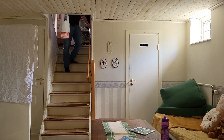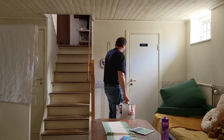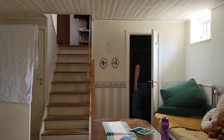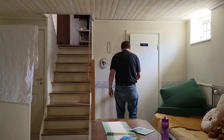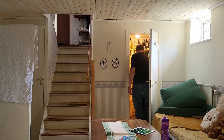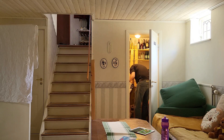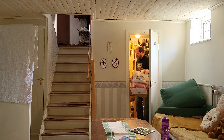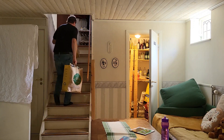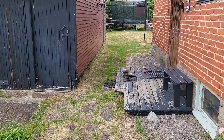Problem number two: when a bag is full I have to go down to the basement to store it in my cupboard, and when the cupboard gets full I have to carry the bags up again to put them in my car.